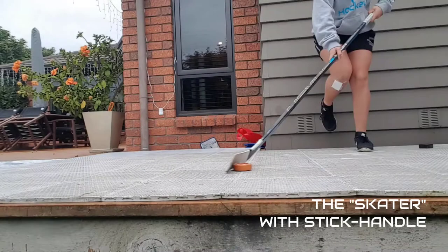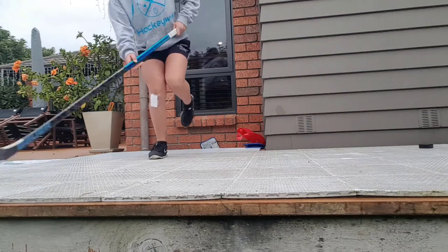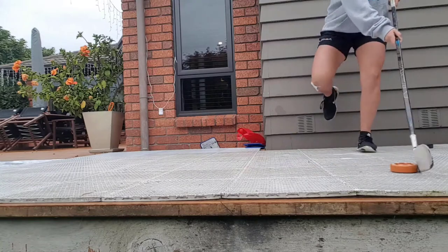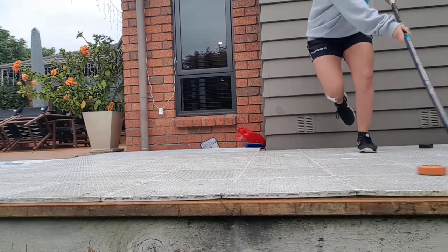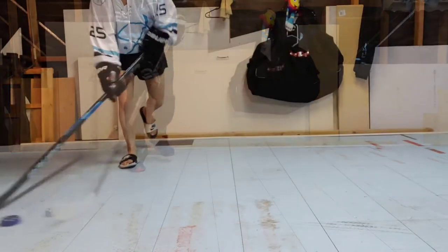Our next drill is called the skater. Starting on one leg, take a large explosive side step to the other and then back again while stick handling. Try to plant your landing on each one. Repeat this at least 4 to 6 times.